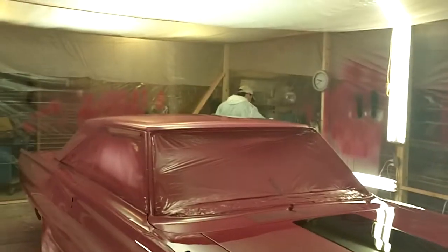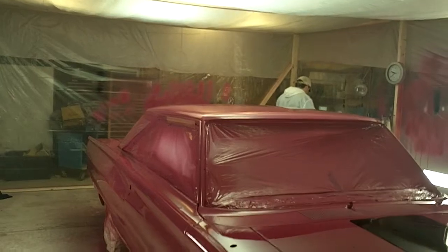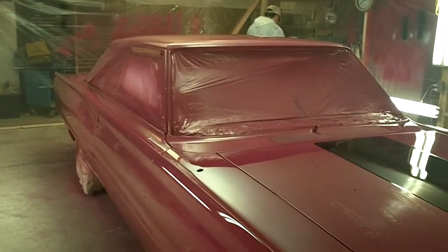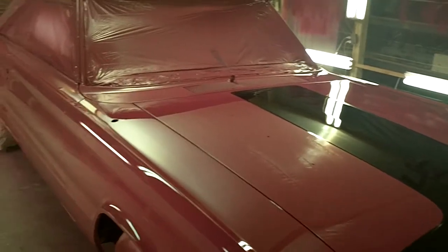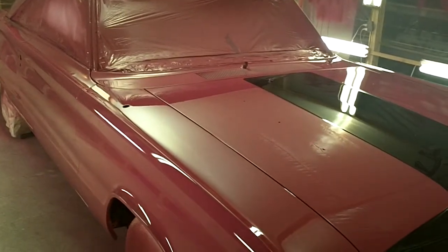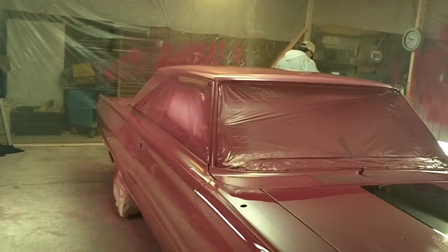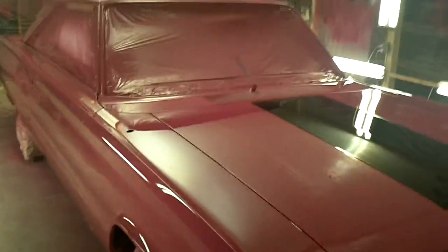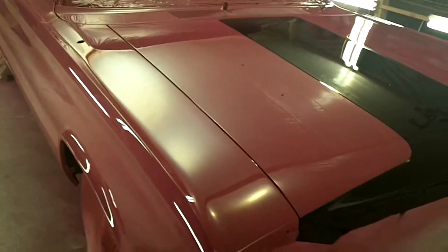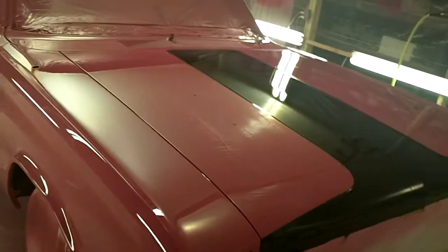Mike is here again. Mike's been helping me, showing me how to do this. We've got three coats of clear on the car now. I put the first two coats of clear on, and then just for the sake of not taking a chance on ruining my clear coat, Mike went ahead and laid the last clear coat on. He could do it twice as fast and twice as good, if not better. So he jumped on there and shot it and got it slicked down.